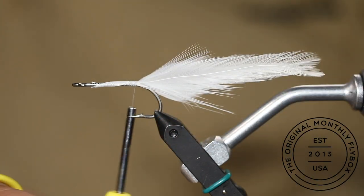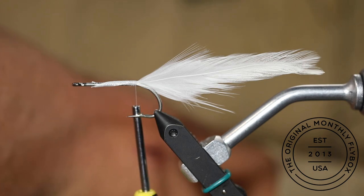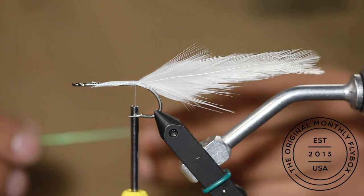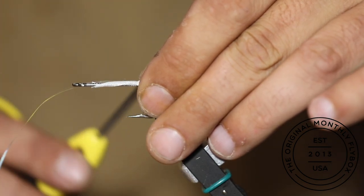Then bring your thread back down to the bend. Tie in the strand of Flashabou off center on each side of the shank.